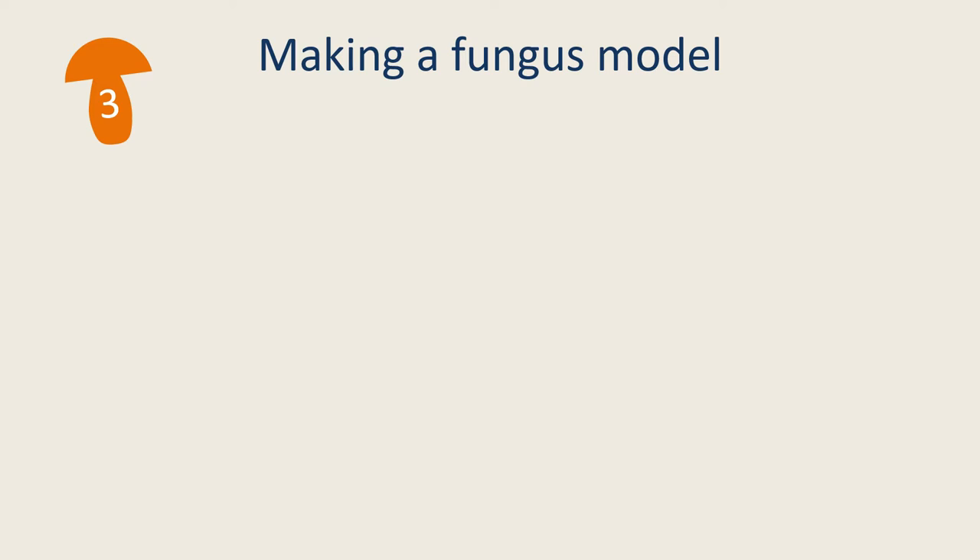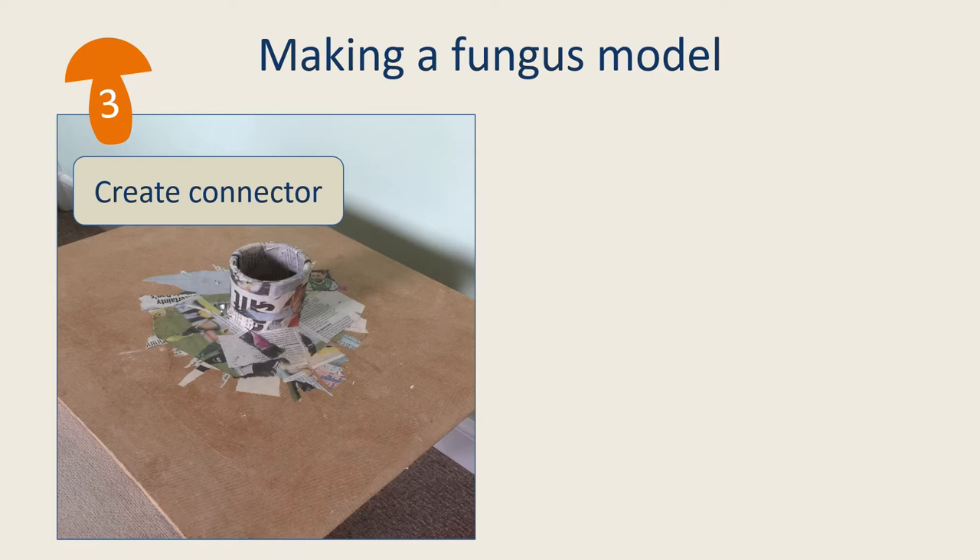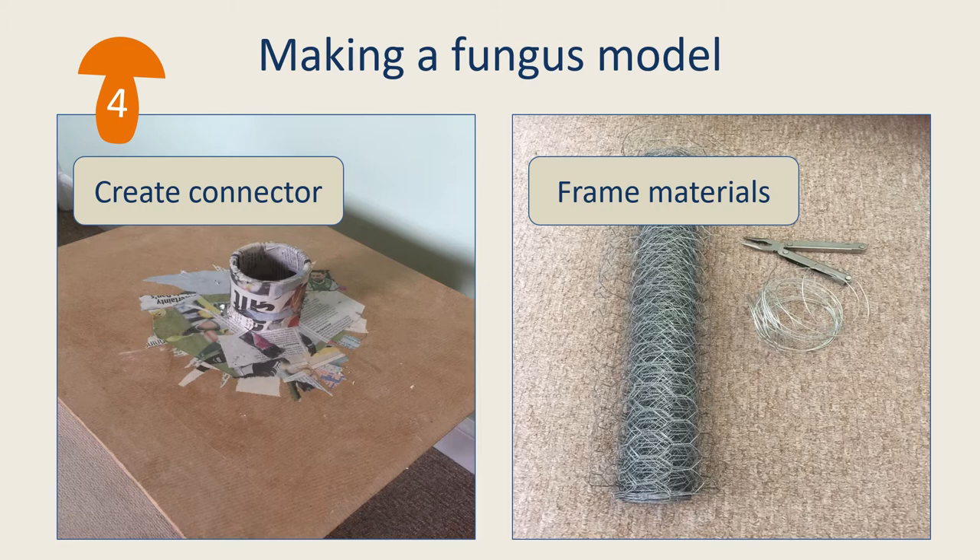Simple fungus models can be built directly onto the board, but because this one is going to be a bit more complex, the fungus and the base are made separately. This meant that a connector was needed to fix the model to the base, made from a length of sturdy cardboard tube fixed to the base with newspaper and wallpaper paste. The fungus model itself starts with a frame — this one using wire mesh, but other models were made using cardboard tubes, cardboard boxes and paper mache.